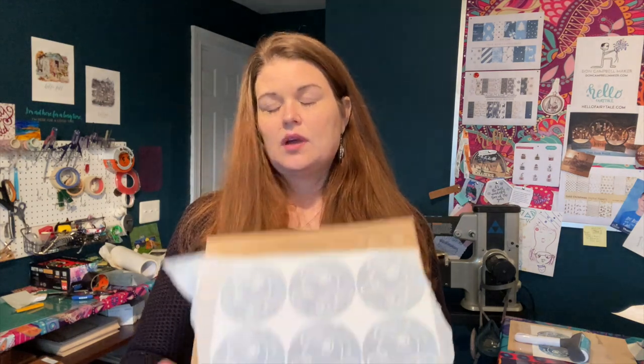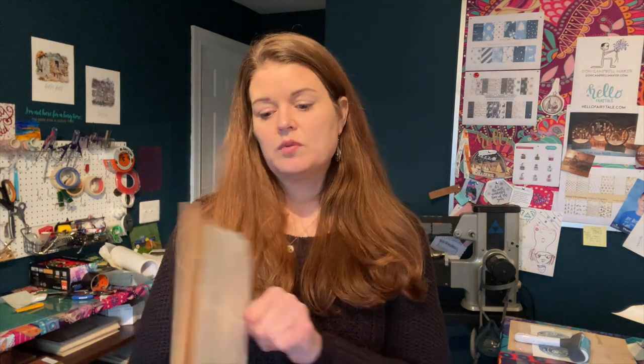When I remove that masking, we should have very little - hopefully none - of the image lifting off, and we will have 22 perfect, tiny, beautiful Valentine's Day puzzles. Now I'm going to add the images and show you the detailed process. Thank you for watching.